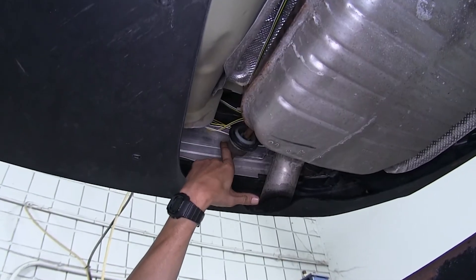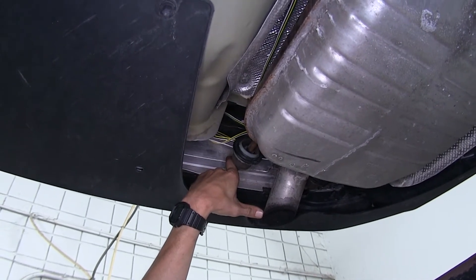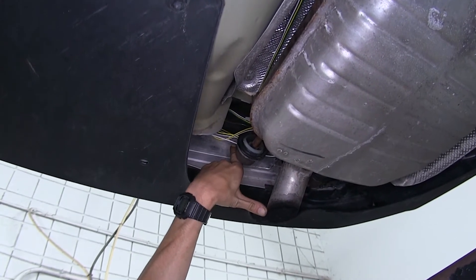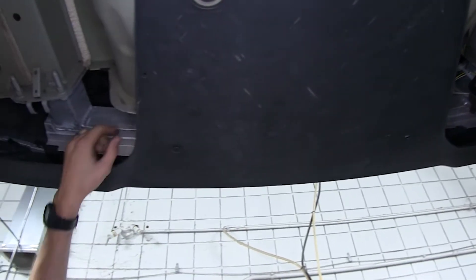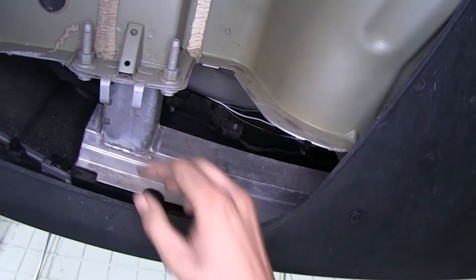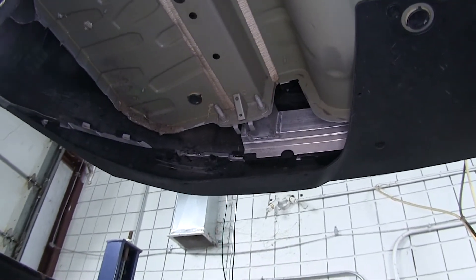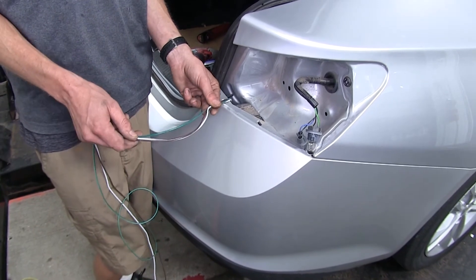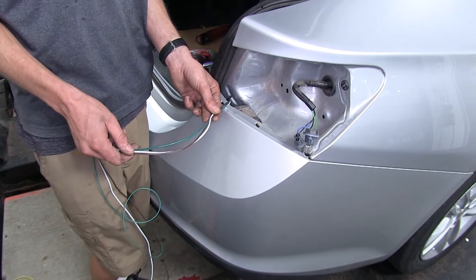We used a zip tie to secure up any slack we had. We routed our extended white, brown, and our original green wire over towards the passenger side, going above our bumper beam underneath this cover here. You can see them right up here by our trunk pan, and we used our pull wire to bring them up out of our taillight housing. Using the pull wire, we were able to bring up our wires behind our passenger side taillight housing area just like we did on the driver's side.